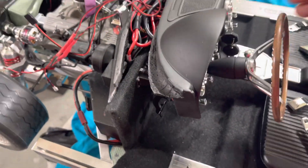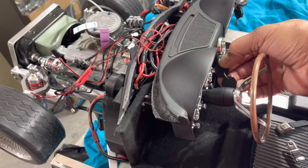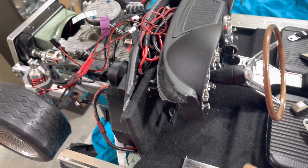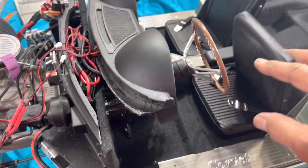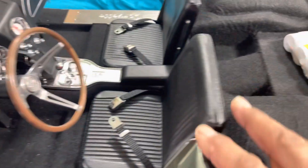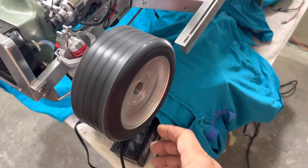I'll just turn it over so you can see. The ignition works, all the dash components are supposed to be working and do work, and of course seats and all that. This is just what it looks like underneath the skin — quite a bit going on here.